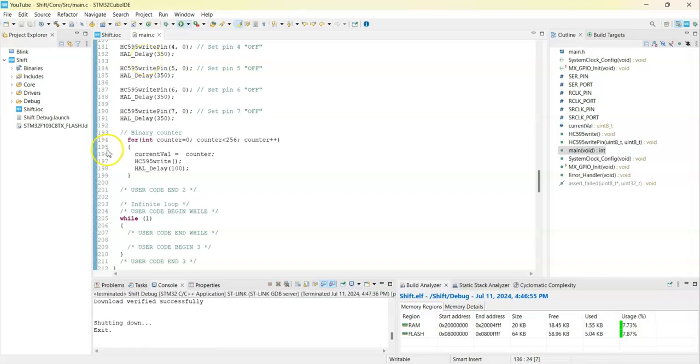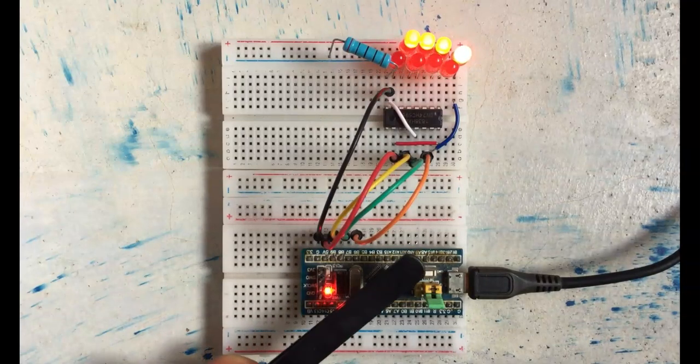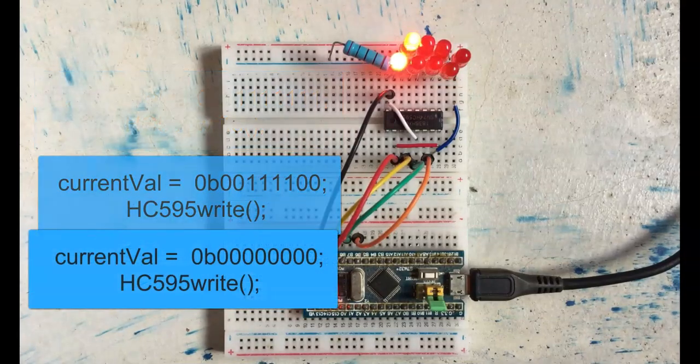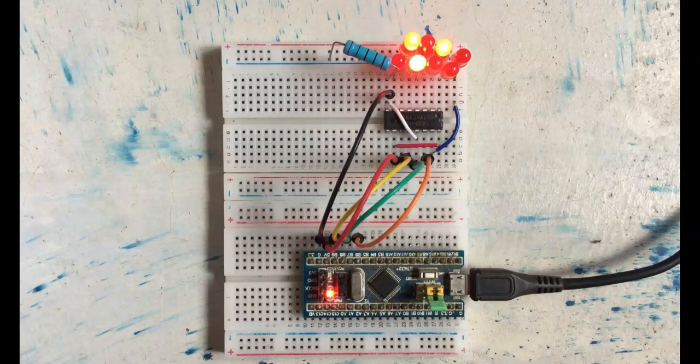The code is uploaded. Let's reset and see: all pins on, selected pins on, one pin at a time on, and one pin at a time off, and then the binary counter. Thank you very much for watching! If you have any questions, write them in the comment section below — I'll try to answer as much as I can. Thank you, bye!